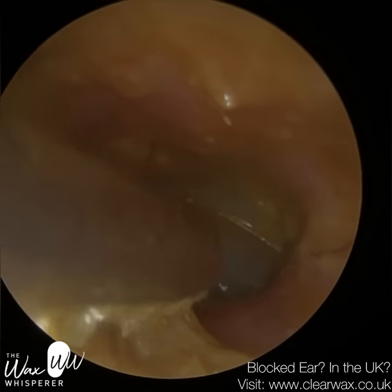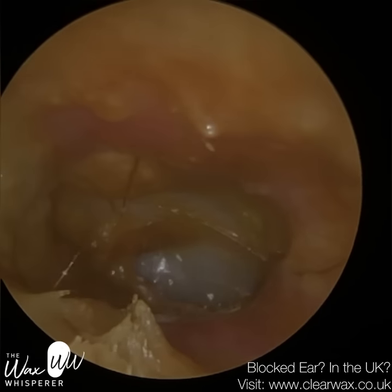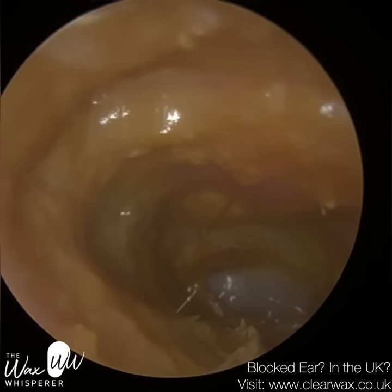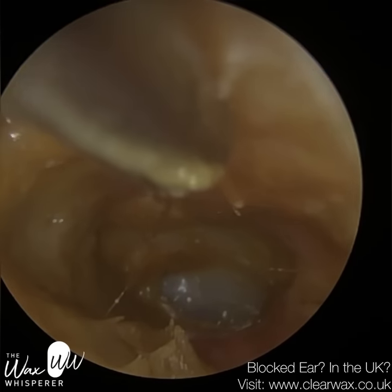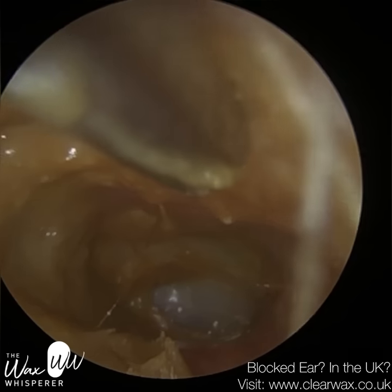By the looks of it, it's going to be every six months — biannually. I've just bent the fine end suction probe in such a way where I'm almost gliding across the canal wall without the tip penetrating or protruding towards the surface of the canal wall.